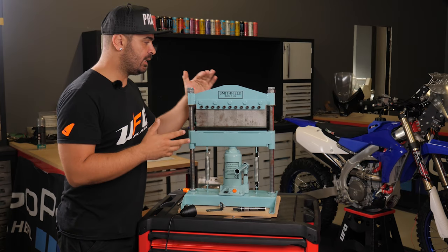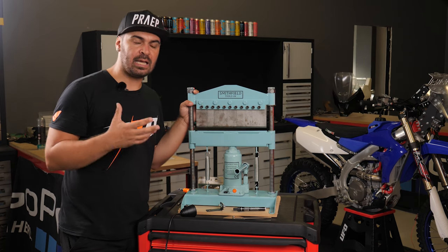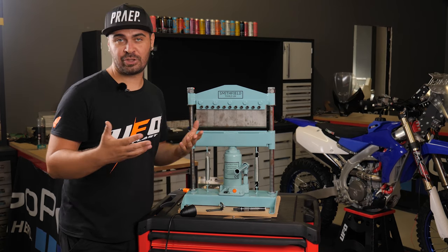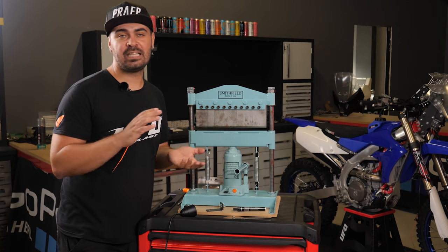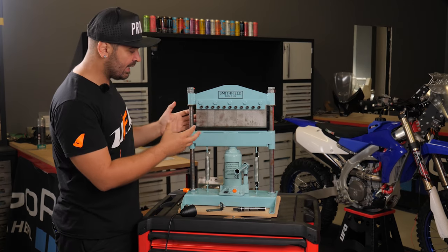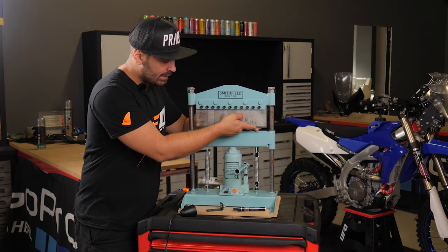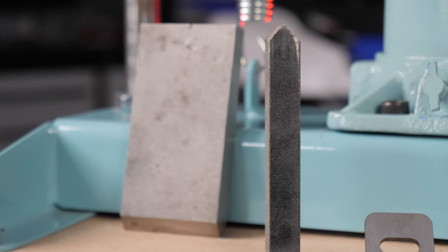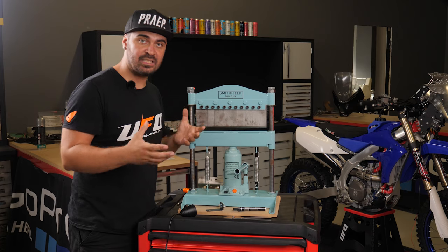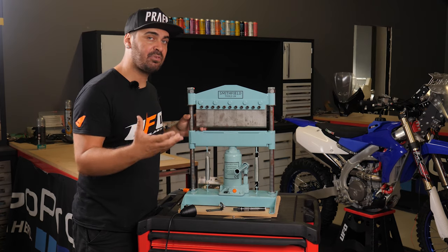I bought this machine without even asking for a discount — I was really curious to try it out and I'm very happy with it. I will link in the description where you can order it, and I just ask that if you order it, mention that you saw my video. That would really help me out because I want to ask them if we can design different punches for different angles. We could even design custom punches by having pieces of metal laser cut and then having someone with a milling machine make exactly the angle we need.